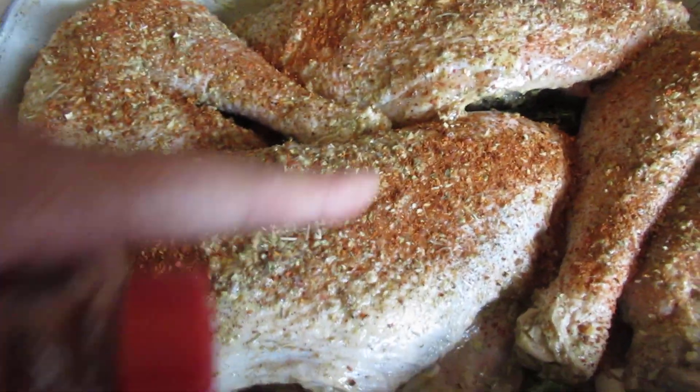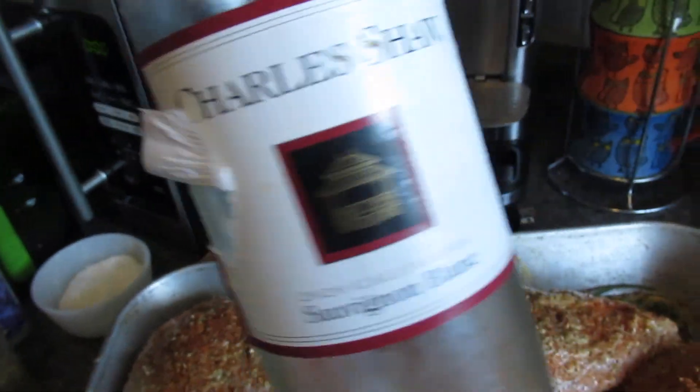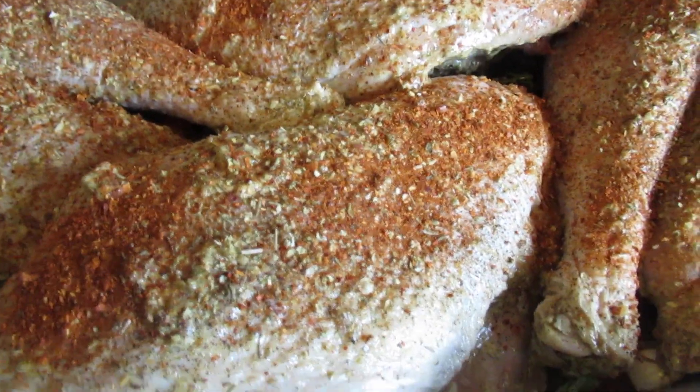I drizzled some wine on that — I used some Sauvignon Blanc. It could be a cheap wine, and so of course some of the butter and all the oils are going to fall off.